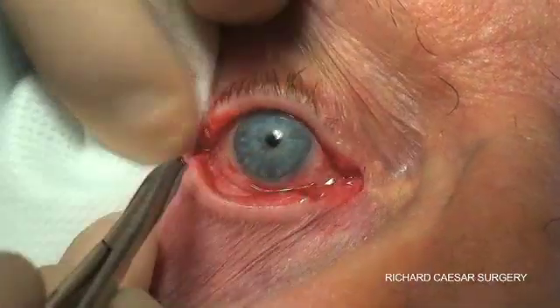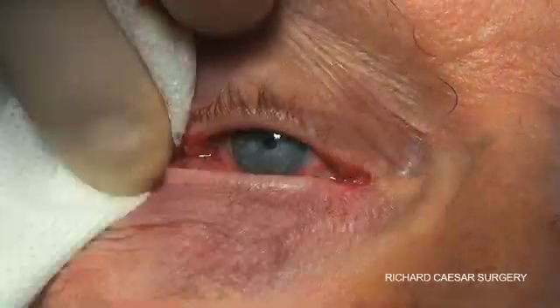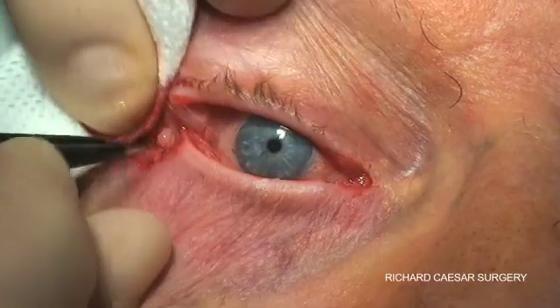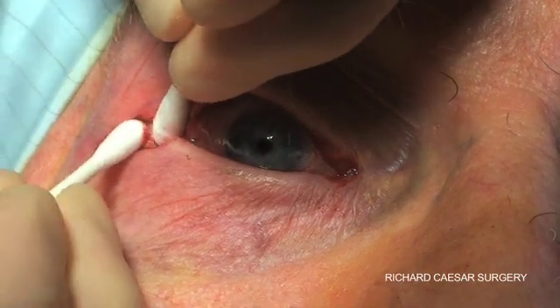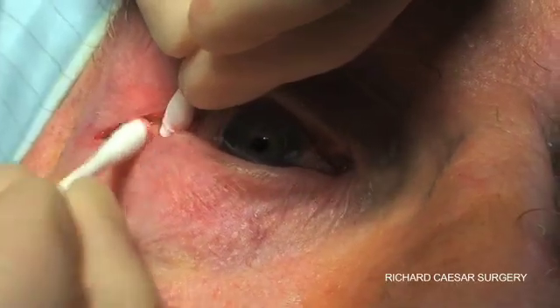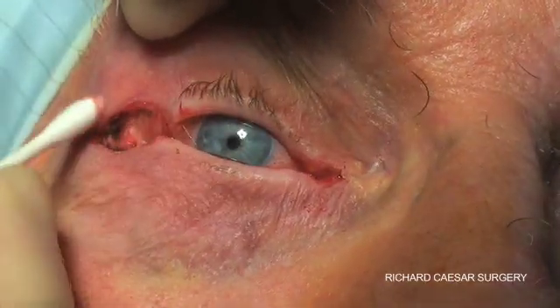Once the rim is reached, you cauterise to get a good view and then expose the rim. One nice technique is to take two cotton buds, pop one inside the rim, one outside the rim, and simply stretch the tissues over the rim so there's absolutely no doubt about where you're going to anchor your sutures.